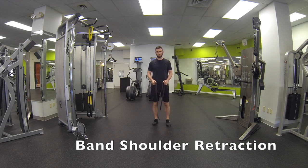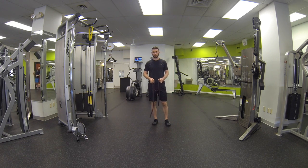This is banded shoulder retraction, a great shoulder exercise, and also a great exercise for posture.